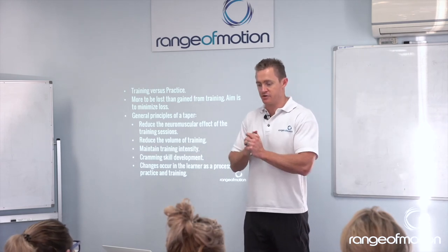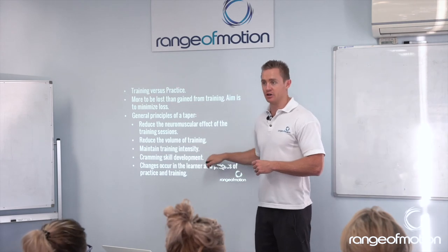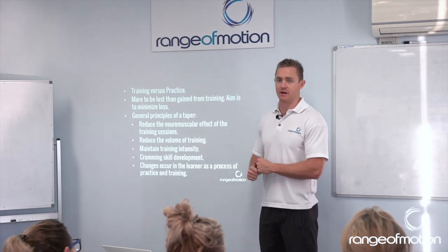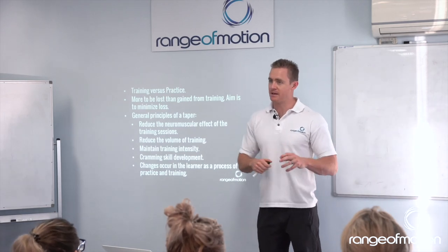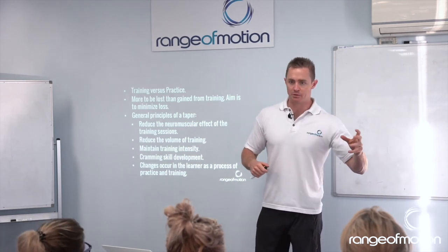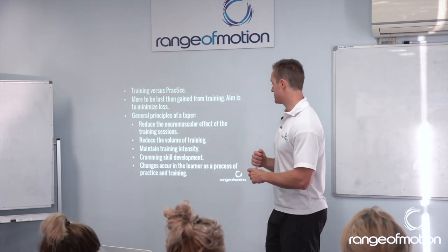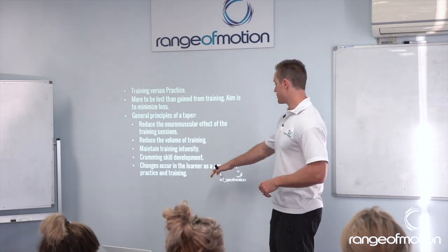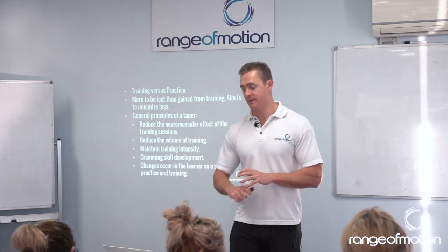But you can still keep that cardiorespiratory endurance up. We talked about cramming skill development — getting a lot of skill development in a very short amount of time just by practicing. When we talked in programming yesterday about trainable weaknesses versus practicable weaknesses, we can work on the practicable stuff. Changes occur in the learner as a process of practice and learning, and that happens pretty quickly, as you guys saw from what we did today.